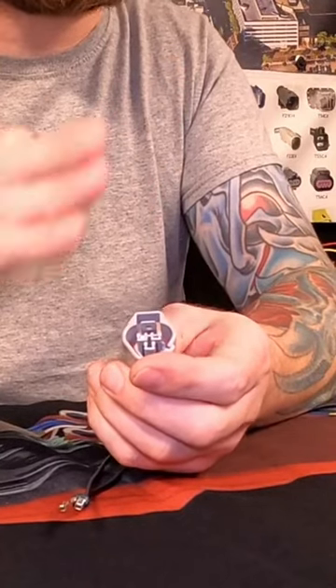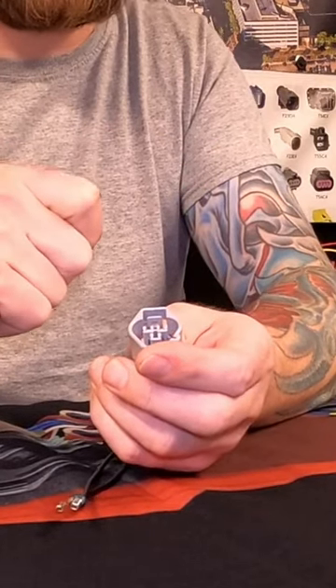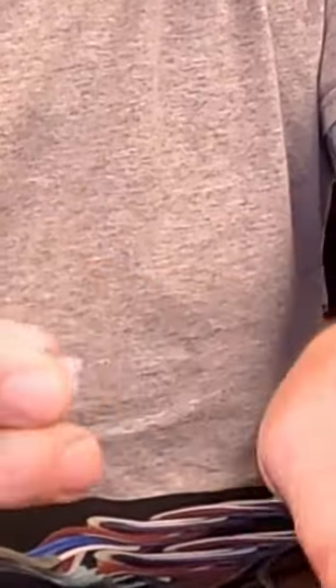Match the wire colors to the correct cavity positions — for example, red in spot one and blue in cavity two, and so forth. You want to make sure each wire matches up correctly. We're going to remove our last one here.